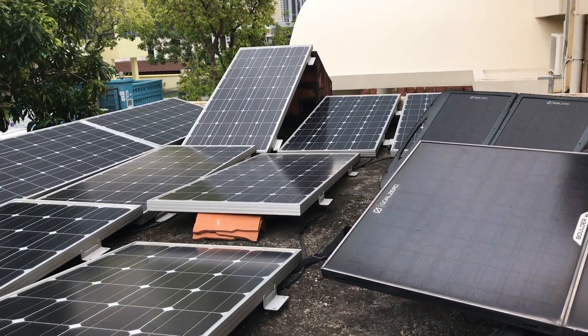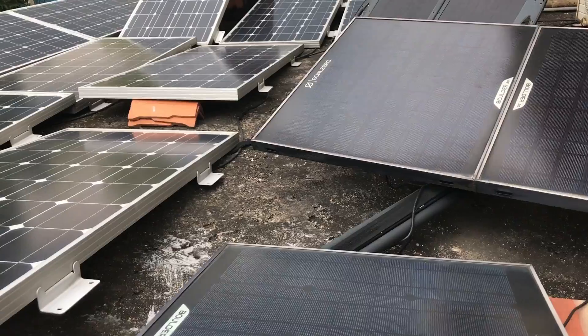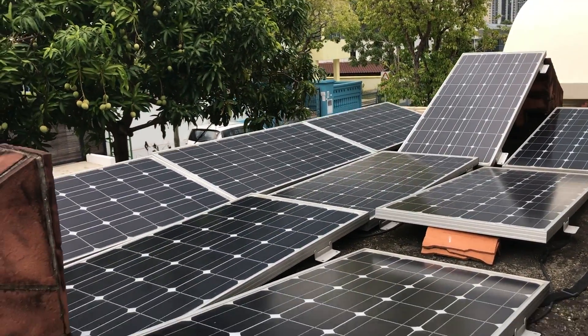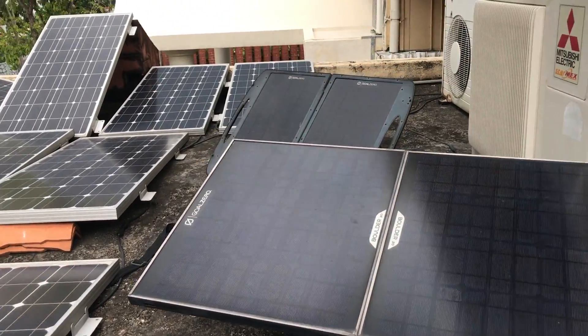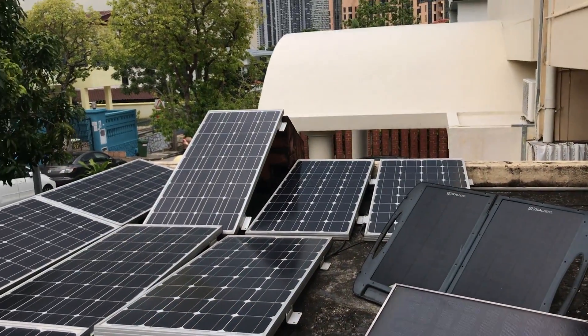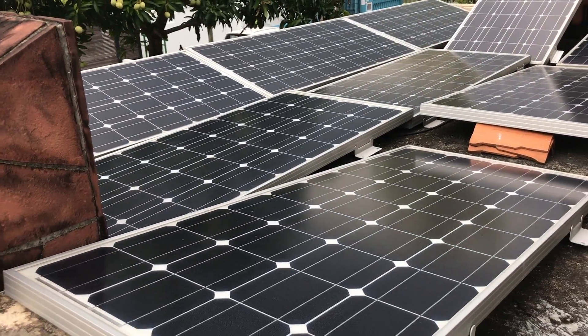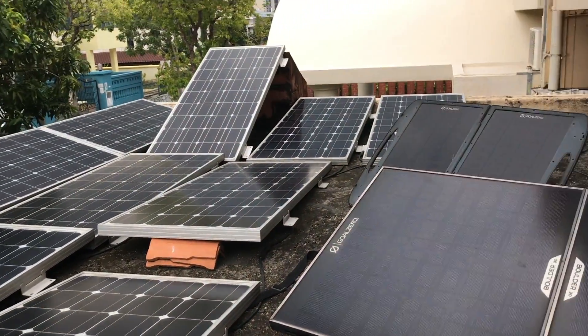Last time you saw the solar panel it was just outside my roof. This one is on top of my car porch and I'm going to show you how I have all the solar panels laid out in front. As you can see, this is actually the top of my car porch — I've got quite a few panels in total, some Go Zero panels and some energy panels as well.